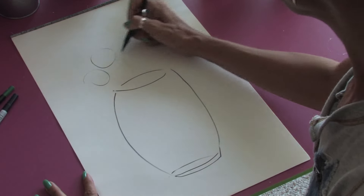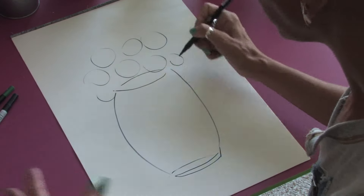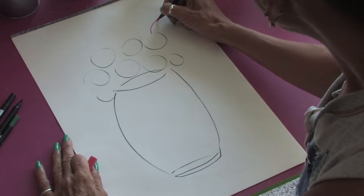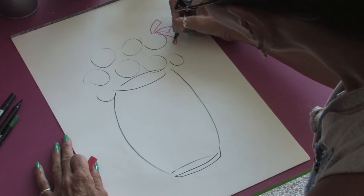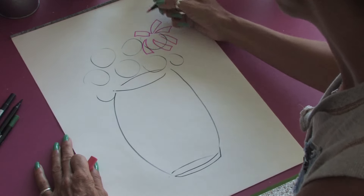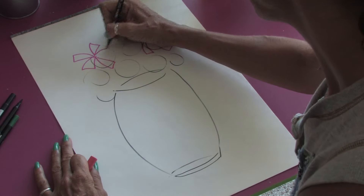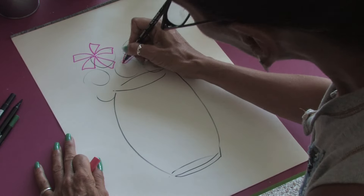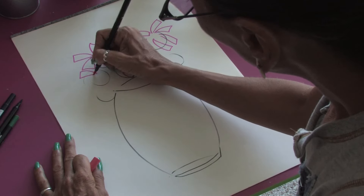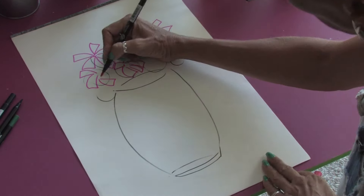Then we can just rough in some rough circles where our flowers are going to be. And we'll change colors here and just start filling in some leaves for our flowers. There are all sorts of different flowers we could do. These are going to be kind of like little pink daisies, maybe more imaginative flowers. And you can just draw in petals as you see fit, kind of in keeping with where you drew in your little bubble diagrams to get started.